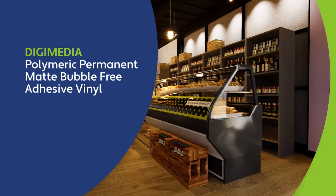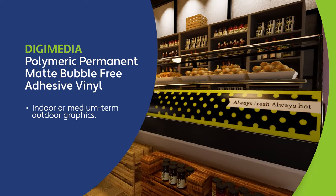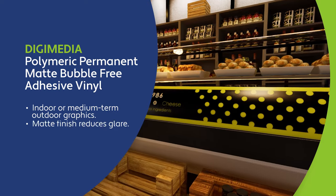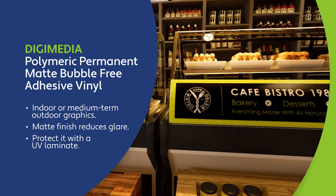Digimedia Polymeric Permanent Matte Bubble-Free Adhesive Vinyl is perfect for indoor or medium-term outdoor graphics. The matte finish reduces glare. Need a longer-lasting graphic? Protect it with a UV laminate.